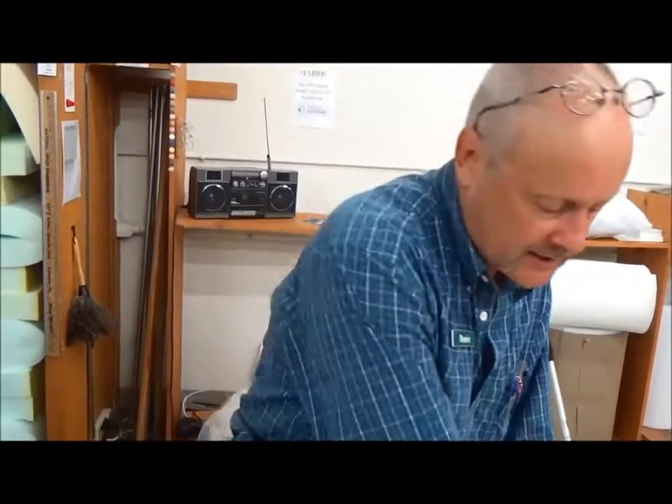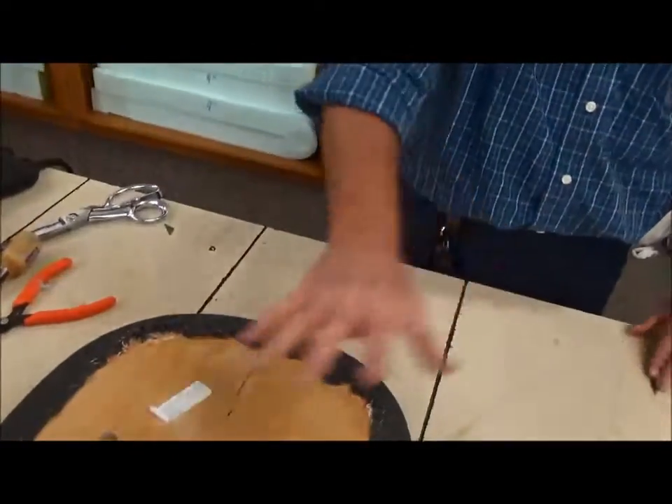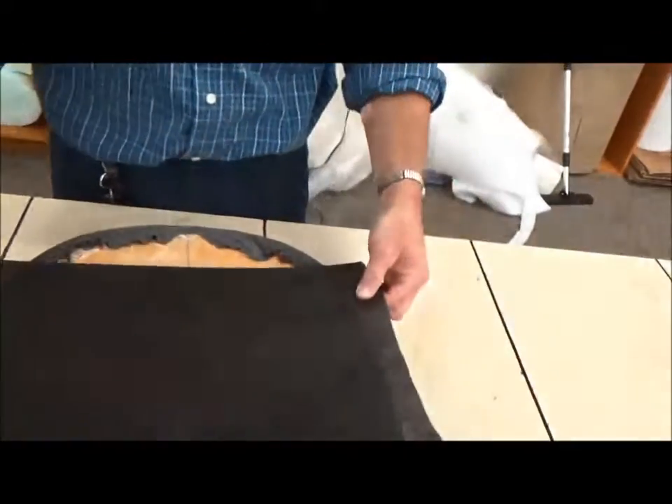So we're going to take some black cambric — it's very inexpensive, we sell it here at Fabric Farms Interiors — and I'll be right back with some. All right, we're going to take our black cambric now and cover that up.